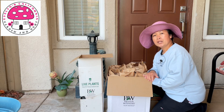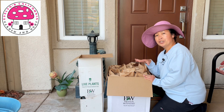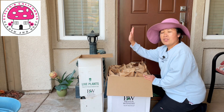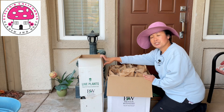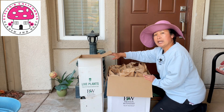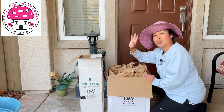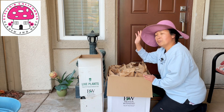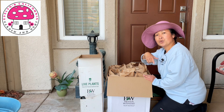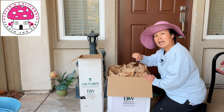Hello everyone, I am Evelyn and welcome back to my channel. In today's video we will be unboxing plants that I ordered from Proven Winners. This tall box arrived yesterday and this big box arrived today. The top part of this box is already open because I had to go to work today and my husband had to open the boxes for me prior to me taking this video.